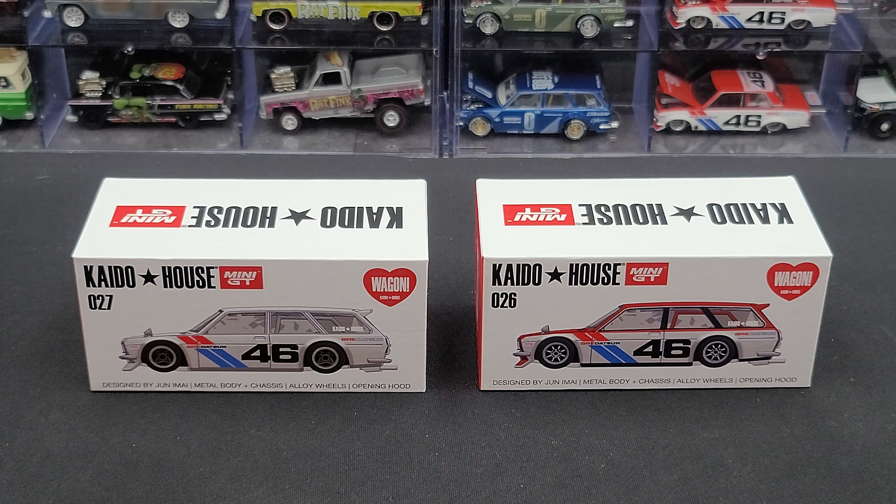Hey everyone, Jason back once again with another DieCast review. Today we'll be taking a look at version 1 and 2 of the Kaidohouse Mini GT BRE Datsun 510 Wagon. I picked both of them up from my friends over at DieCastModelHostel.com.